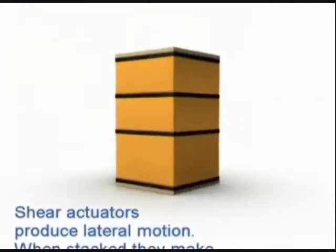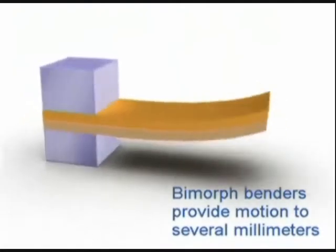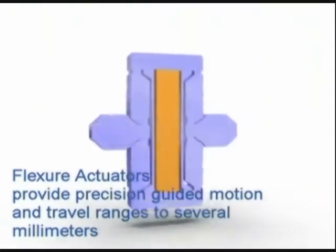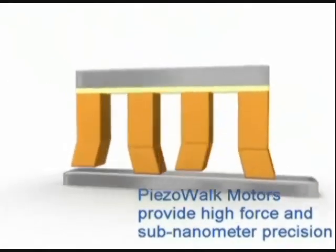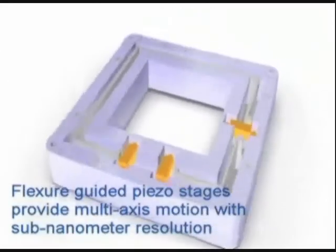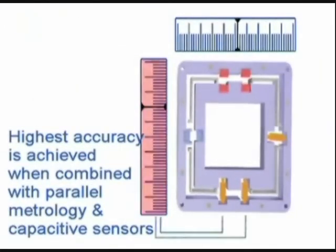There is a famous effect observed in some materials called piezoelectricity. It is the charge which accumulates in certain solid materials such as crystals, certain ceramics, and biological matter like bone in response to applied mechanical strain.